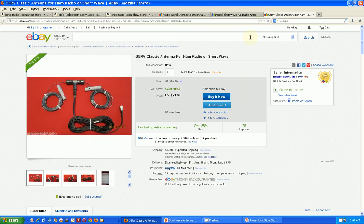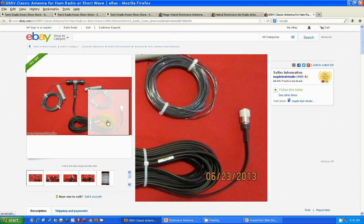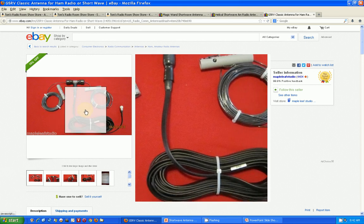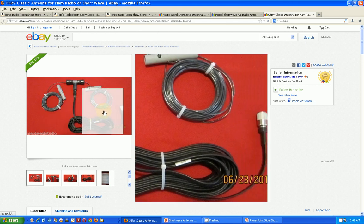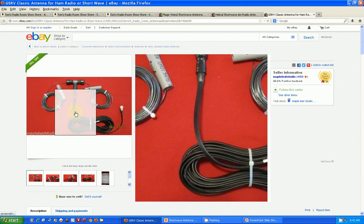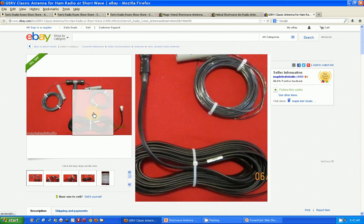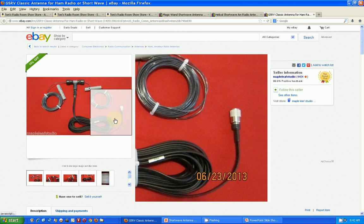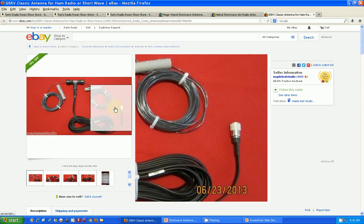This is the antenna I basically have — the G5RV. This particular one is a homebrew, not commercially made, but it looks pretty good. Mine is commercially made, looks a little fancier but not much.